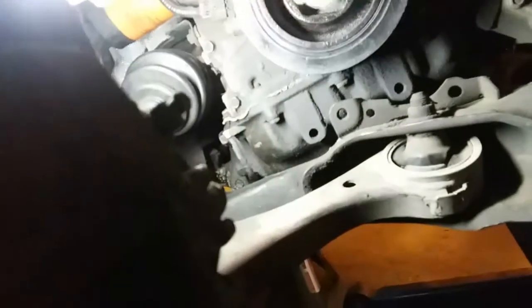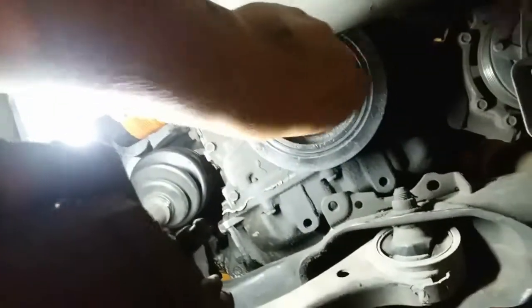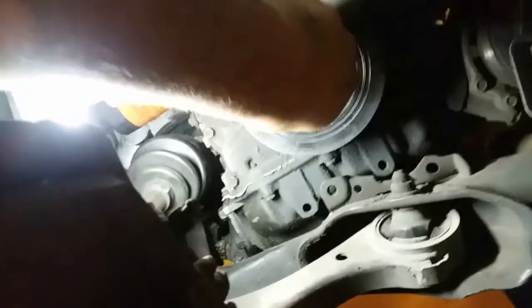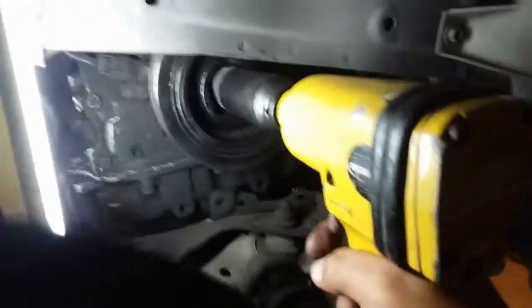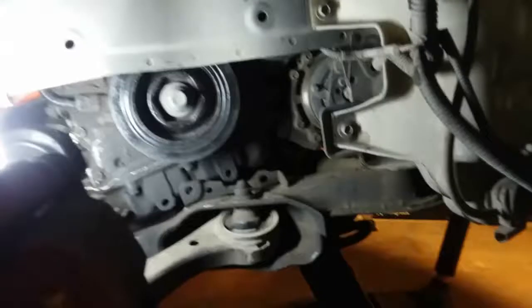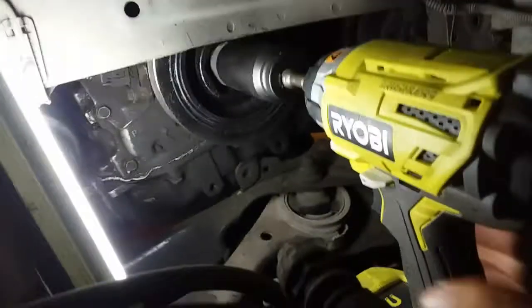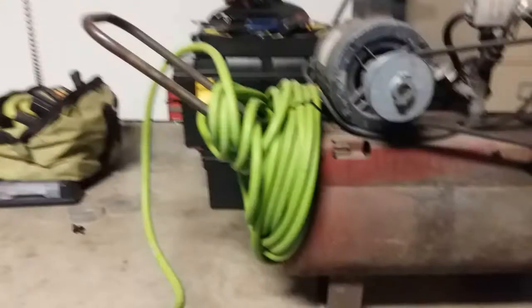Grab our screw and just put it into place just like so. Grab our 19 millimeter socket, press that sucker in, and we'll go ahead and tighten it down using the Ryobi brushless. Compressor is nice and charged up — let's give it one more try.